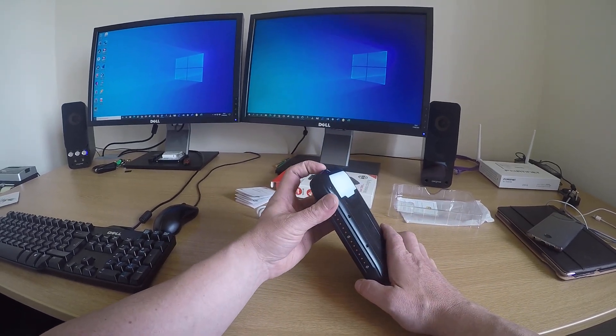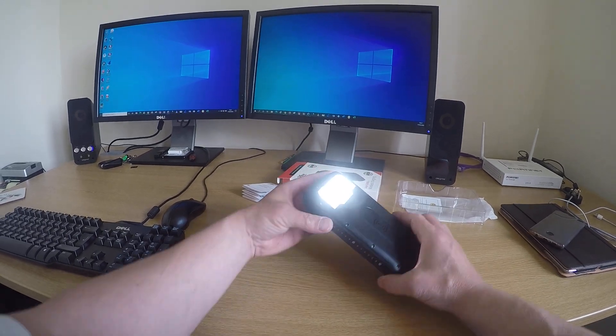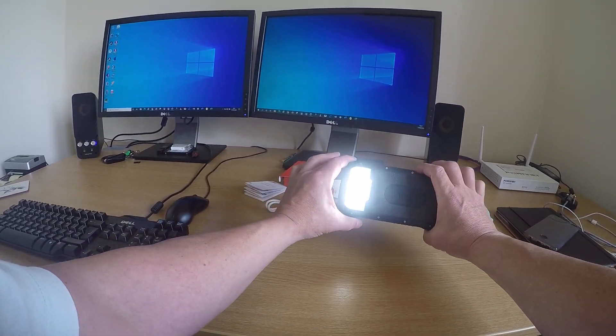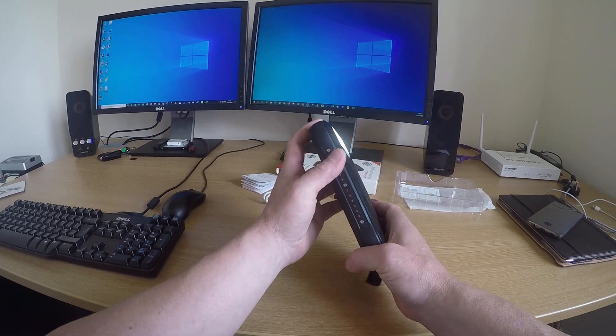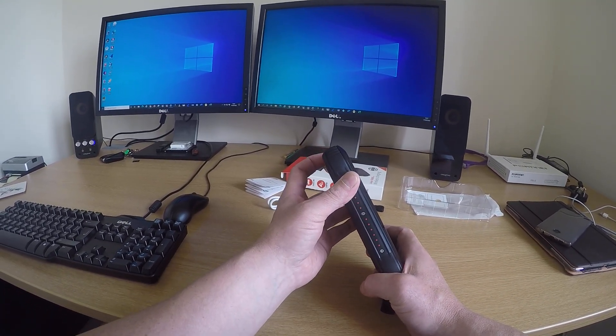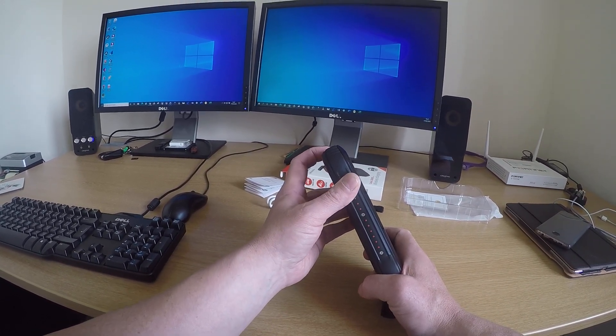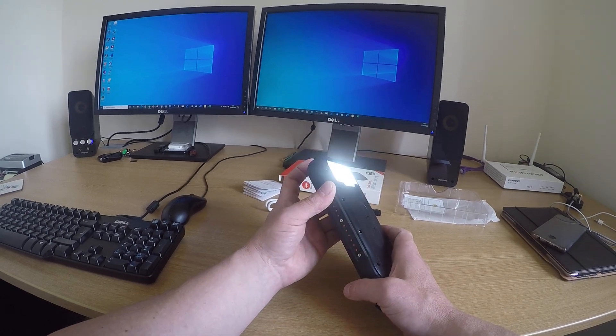If you press the power button once, you've got your LED torch. It is quite bright, so it works great. And if you press and hold, it turns it off. There are a few modes you can go into — there's your distress mode.